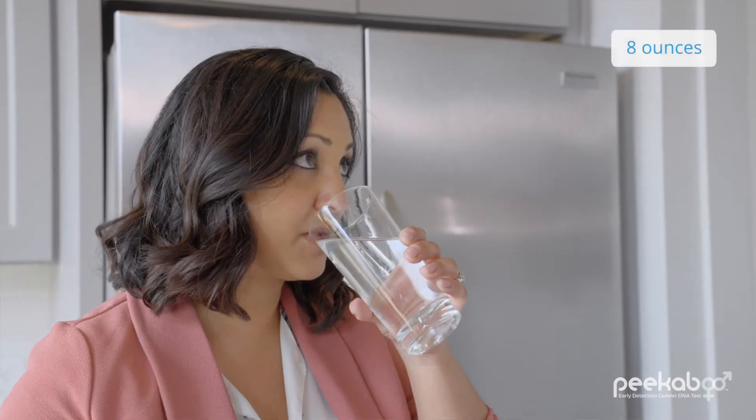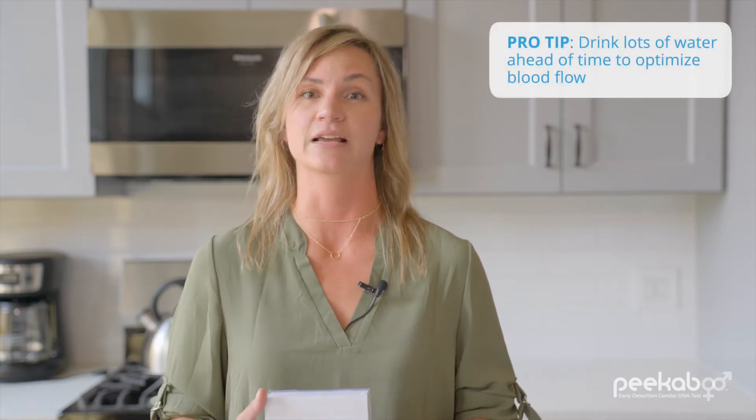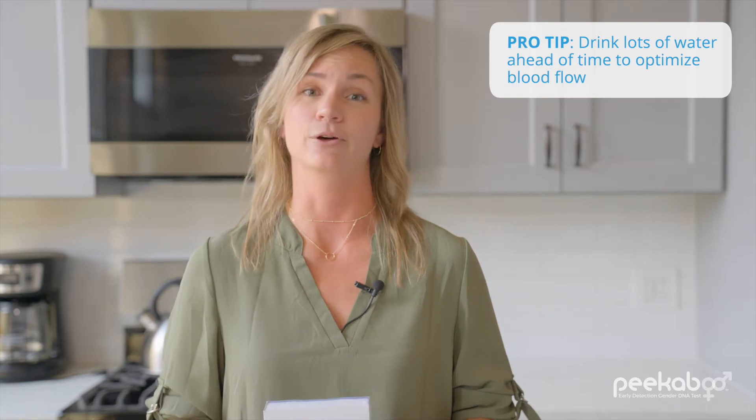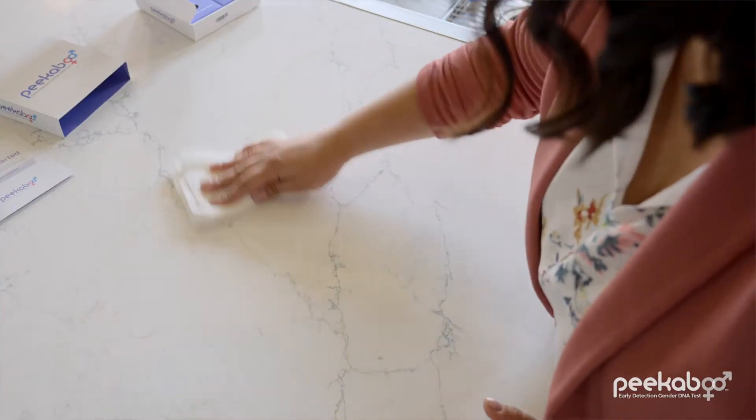Ladies, hydrate. Seriously, take a big glass of water 20 minutes before you start. Also drink water regularly in the hours leading up to the collection of the sample — it will really help get that blood flowing. Clean your sample collection surface thoroughly. Hand sanitizer does not destroy male DNA, so use a household cleaner or warm soapy water.